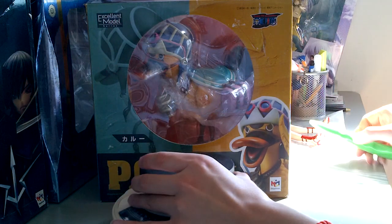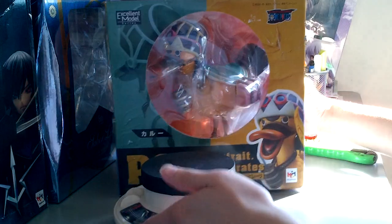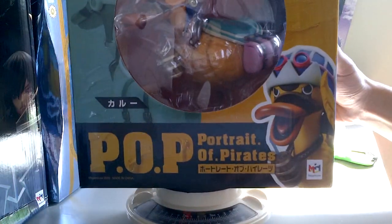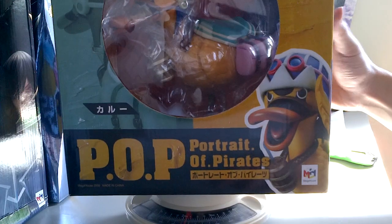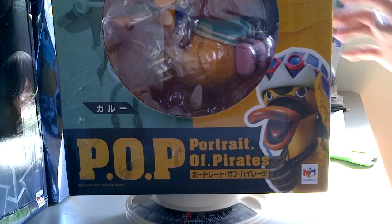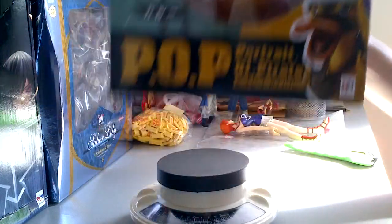First thing first, let me just show you the scale here. You can see it's about two to three pounds, and when we put it on here, it almost weighs one kilogram by itself. This thing is very, very heavy.